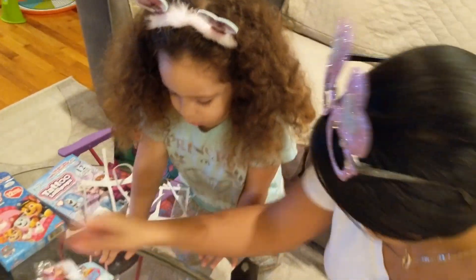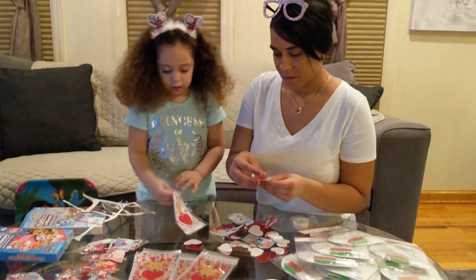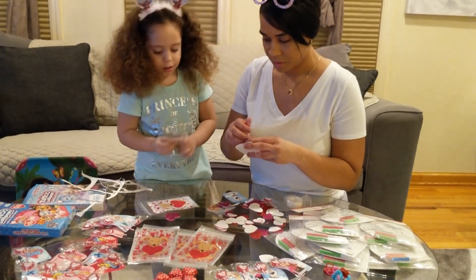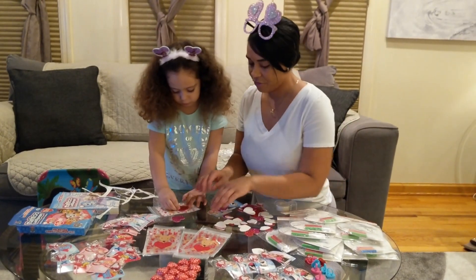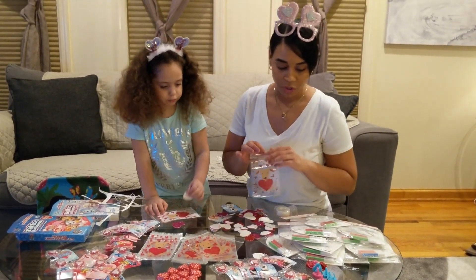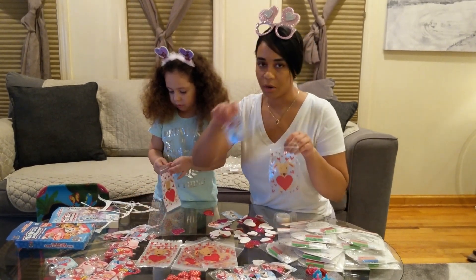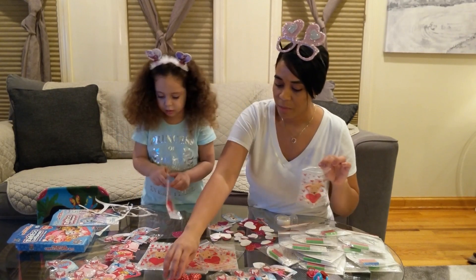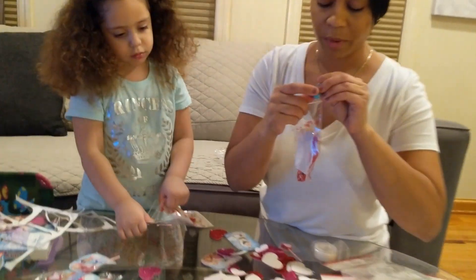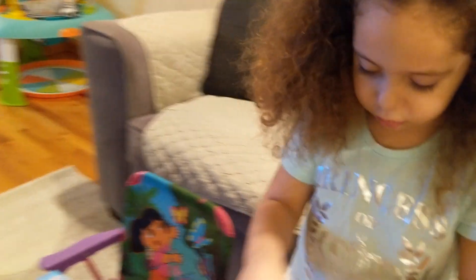Do you want to open the little baggies? You can find all these items at the dollar store or Michael's store. Open the little bag like this. The first thing you're going to put in is one of these cards with the lollipop. Then you can put a chocolate in here. And then you're going to put one of the red ones - it's super cool because they are stampers! You can put one stamper inside.